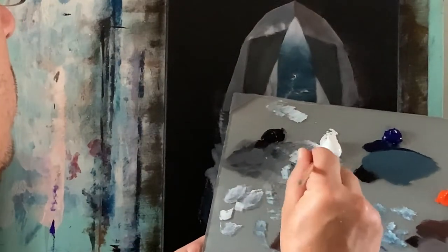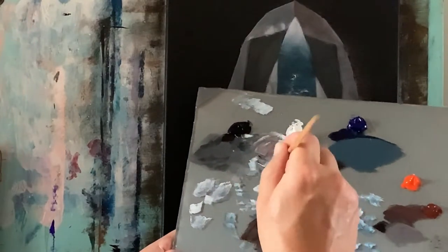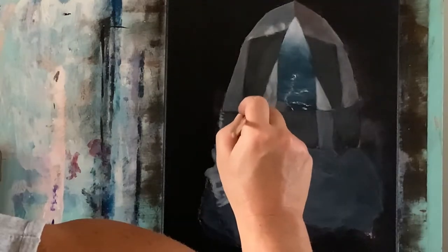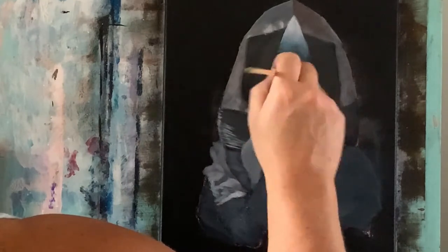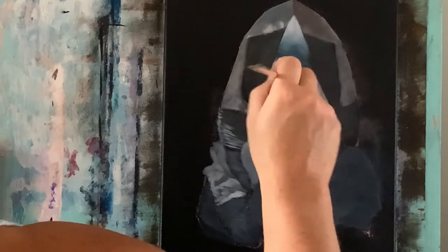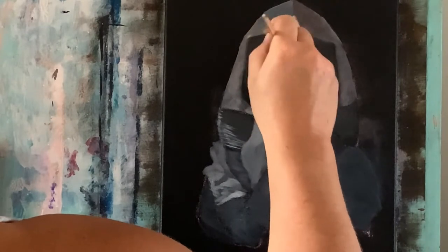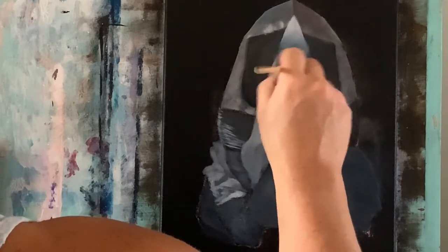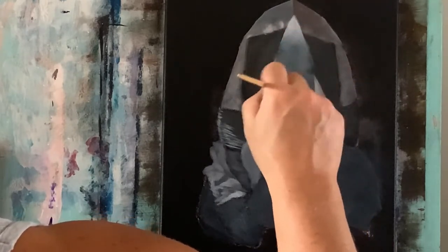Going back to that light muted brown color — titanium white, a little permanent black, some burnt umber — and I'm going to apply some more of that here and scratch in some more details. I want to take it into this blue area with just a teeny bit of color left on my brush, and I want to show and reflect some of these other colors of the crystal within this reflective light, and that really helps bring it all together and give it that really natural glow shine to it.